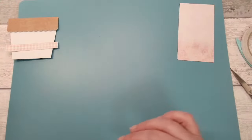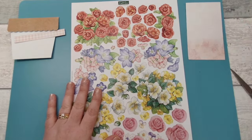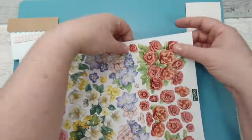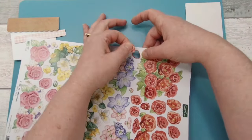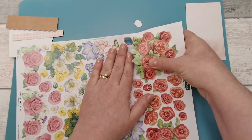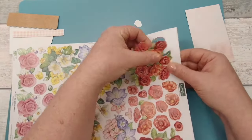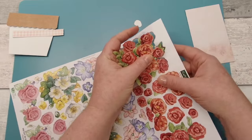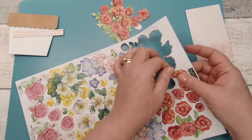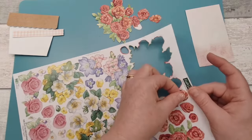Now let's bring out our decoupage sheet. As I said, these are all pre-cut for you, so all you need to do is carefully remove all the flowers from the sheet. Remember you have three sheets of these, so if you want more flowers in your pot there are plenty here.